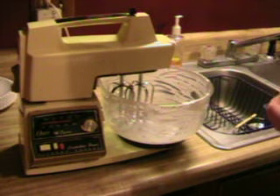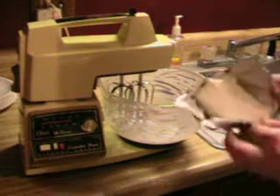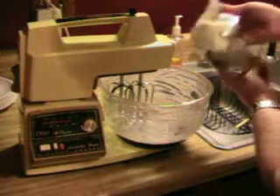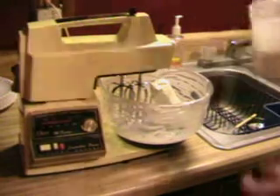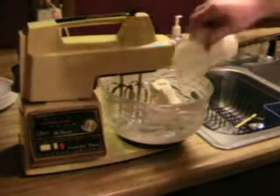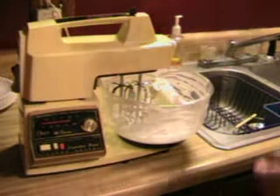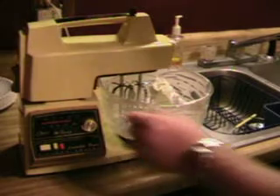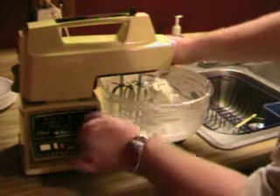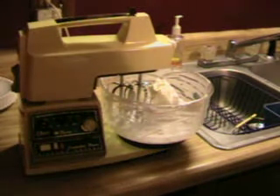We're going to use the same amount of Philly cream cheese, which is an entire 8-ounce packet — plop it right on in there like that. Then we're going to add one cup of confectioners' sugar, sprinkle it on in like that. Let's blend this up a little bit, and we're going to add some Cool Whip — I'll tell you how much in just a minute because it's not the same as the cherry cheesecake.